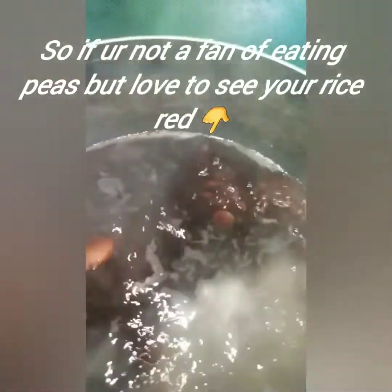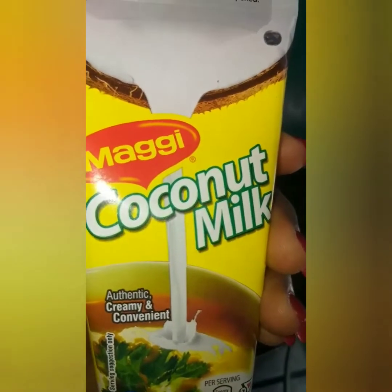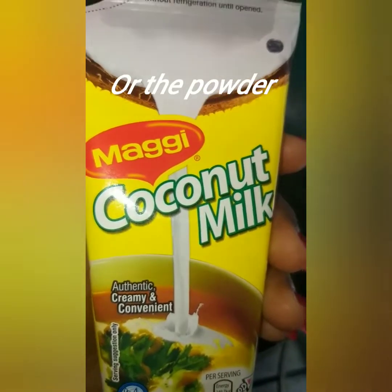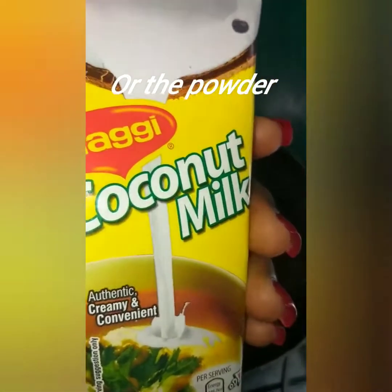So guys, this is my peas. It is now cooked. I'm now going to add my coconut milk and season my pot. Apart from the coconut, this is what I use — the Maggi coconut milk, the liquid version. I'm going to add this.